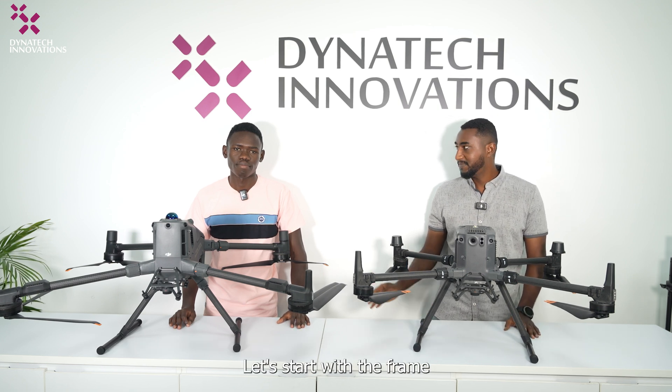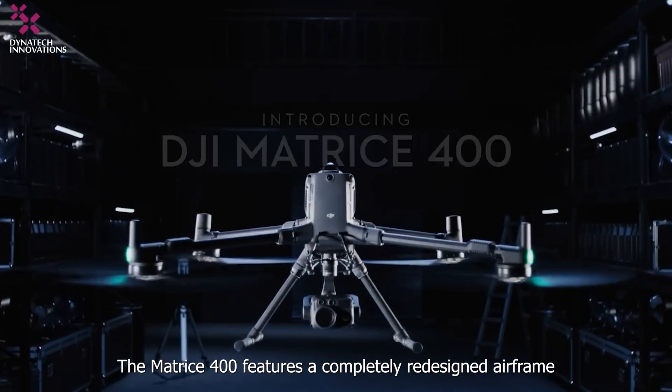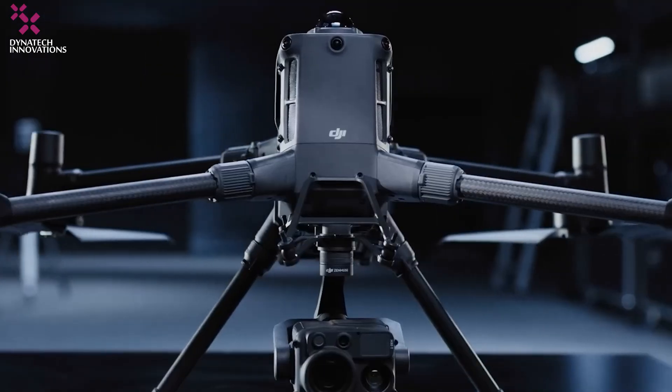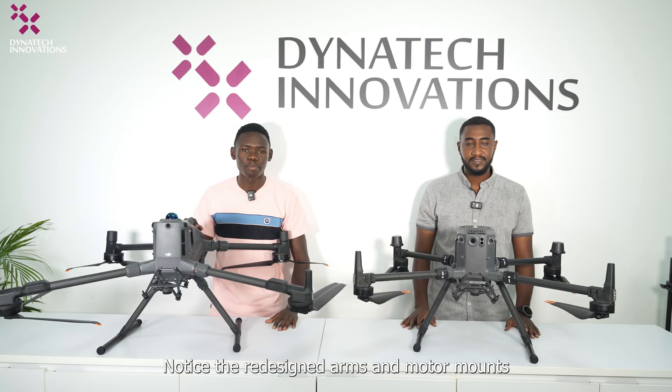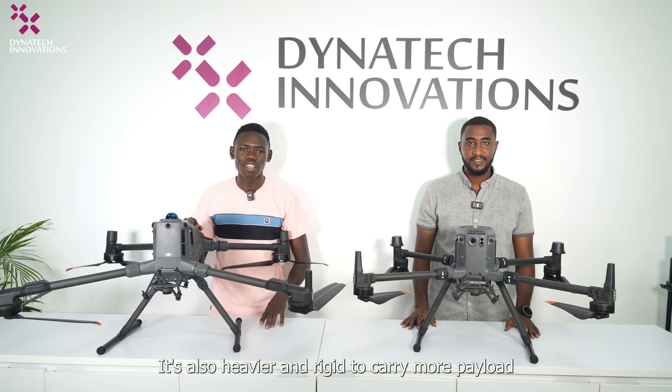Let's start with the frame. The Matrice 400 features a completely redesigned airframe. Notice the redesigned arms and motor mounts — this reduces vibrations for better sensor performance. It's also heavier and more rigid to carry more payload.